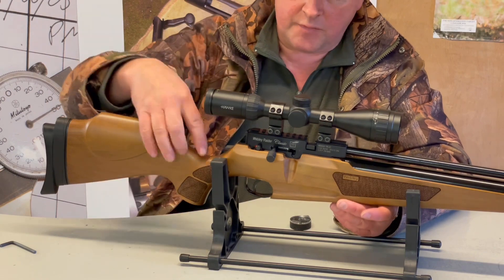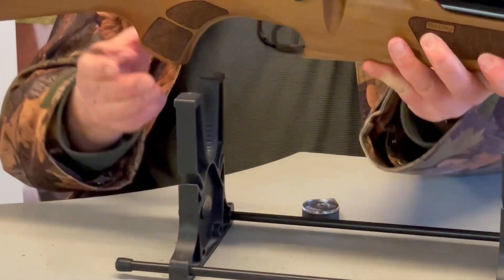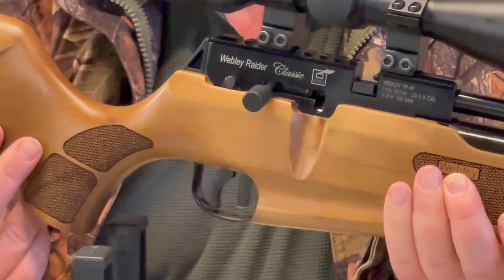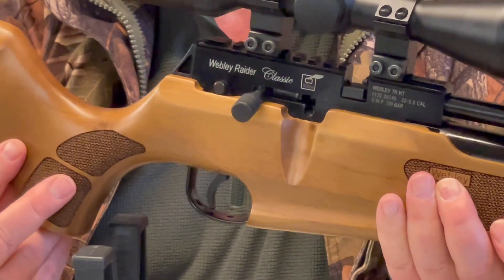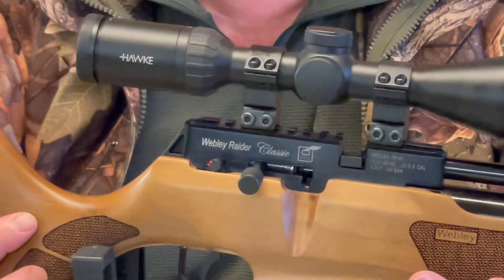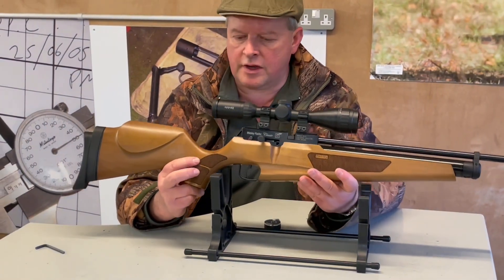You've got a two-stage trigger on this rifle with a nice flat blade giving a clean, crisp pull. These triggers are not bad at all. With pneumatics there's really no excuse for a bad trigger, since there simply isn't the hard work compared to a spring system.